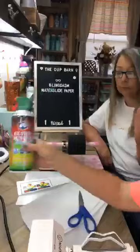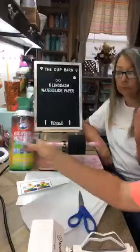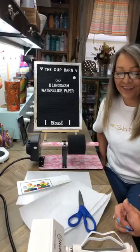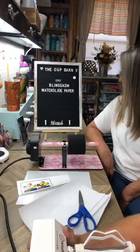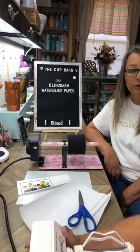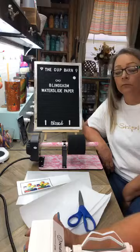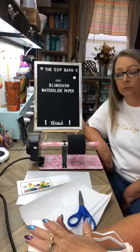Rosanna has not tried it. She's taking me out of my comfort zone, y'all. We're going way out of everybody's comfort zone. I do want to tell y'all that Blingasm is having a special deal on their water slide paper — 30 sheets for $24.99, free shipping, no code needed. Now that's a good, good deal. You get 30 sheets of water slide paper for $24.99 with free shipping.